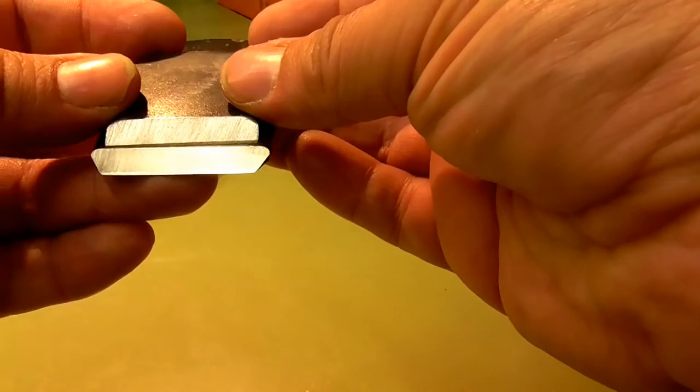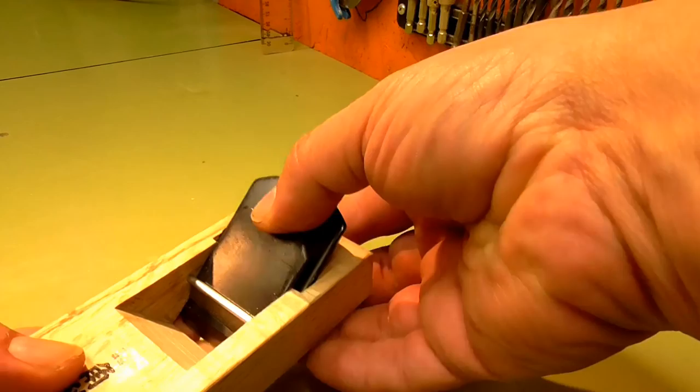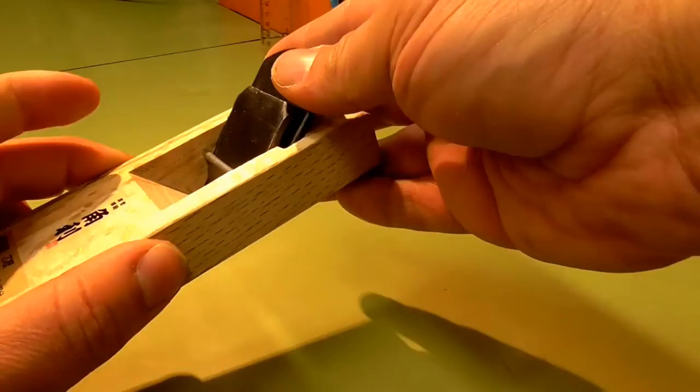Unlike other Japanese planes, it's got what seems to be a chip breaker. So the blade goes in there and your chip breaker goes there, supporting the cutting blade.